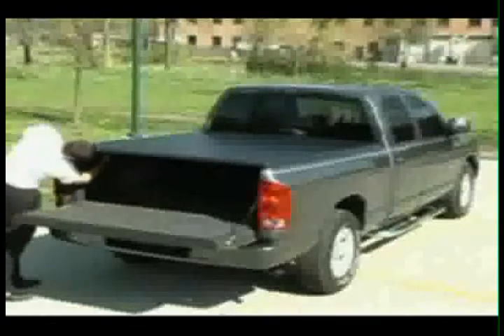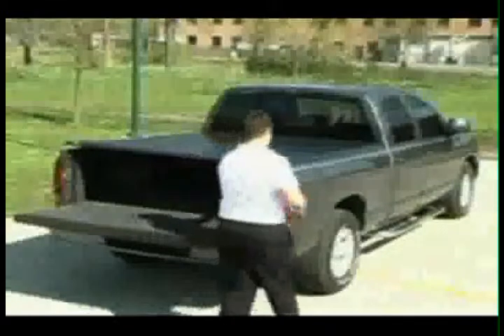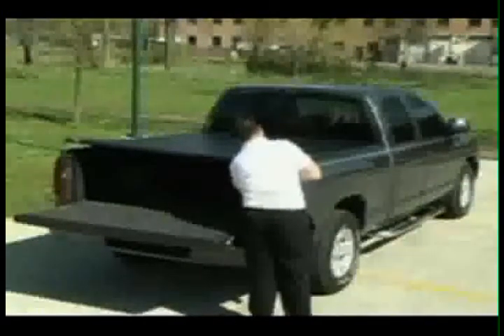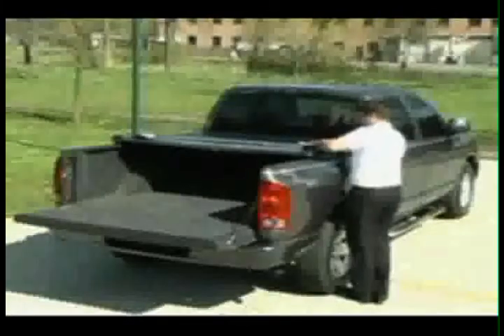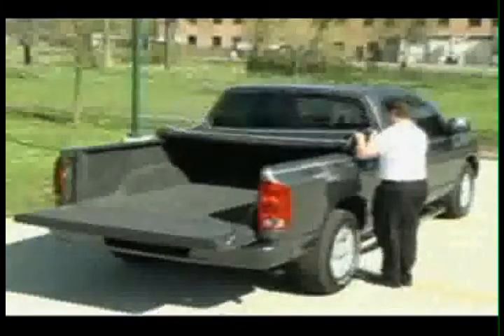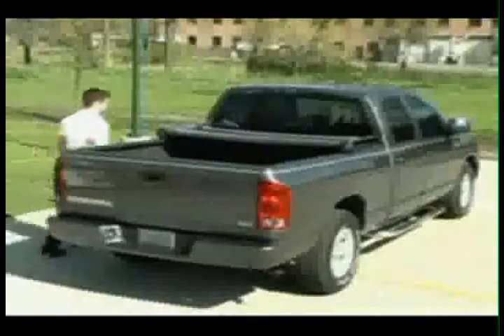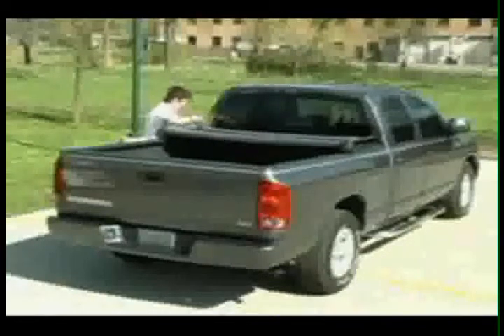If you plan on driving with the cover open, unattach the two rear clamps and position them in the clamp storage position. Fold the cover forward and unsnap the retaining strap from the front bow. Insert the male end into the female end of the side release buckle, and repeat this step on the other side of the truck. Make sure both side release buckles are attached by pulling on the strap.